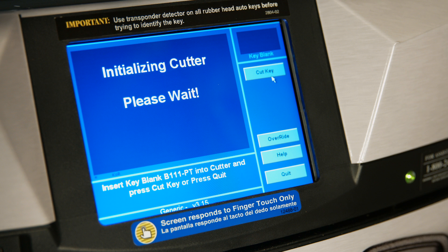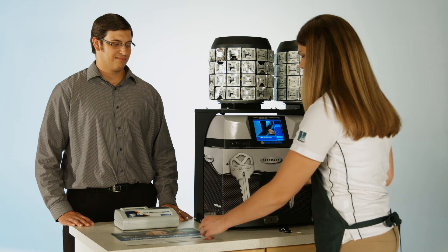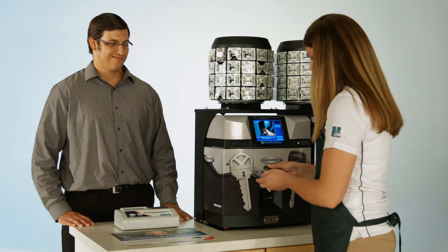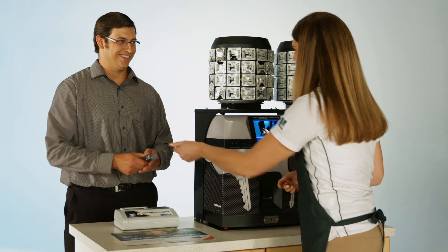To cut another copy of the same key if the customer has requested one, insert the key into the cutter and press Cut Key. Otherwise, press Quit. Place the newly duplicated transponder key back into its plastic packaging and hand it to the customer. Thank the customer and send them to pay for their key.